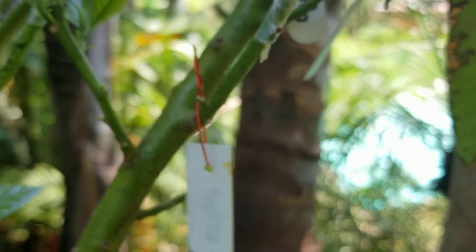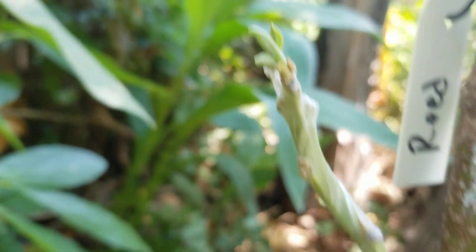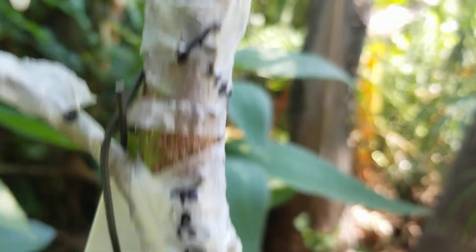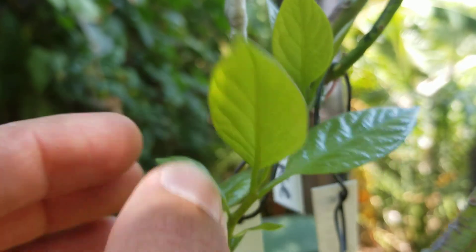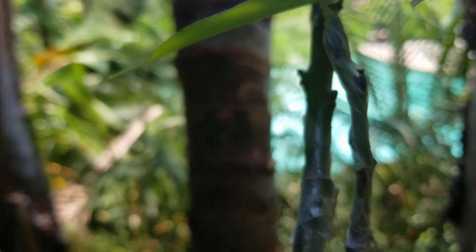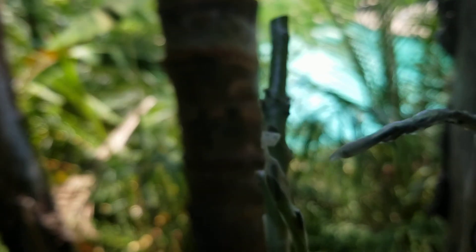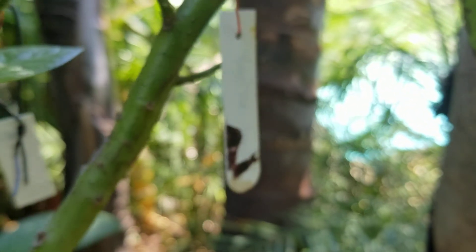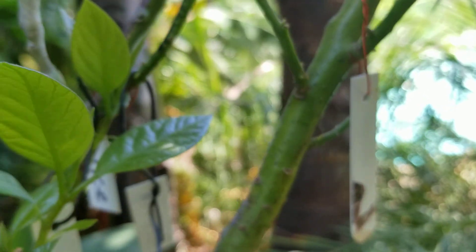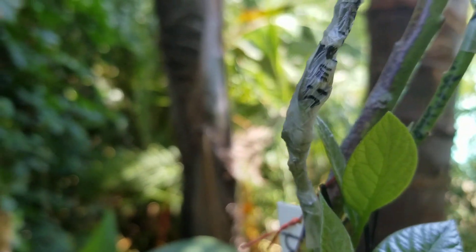I also got Forte over here with some new growth as well. And of course Mexicola Grande looks like it's shooting out good new growth as well. That's the Duke right here — that one might be growing as well.